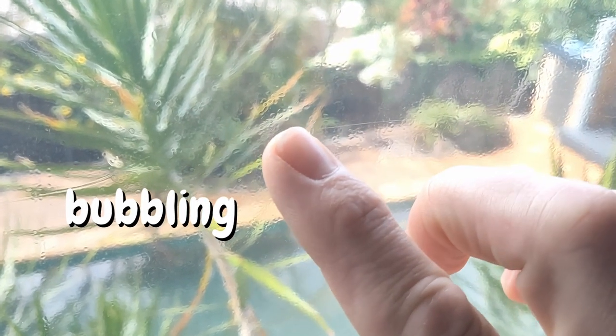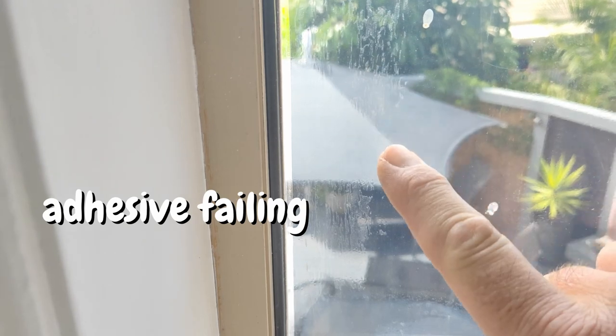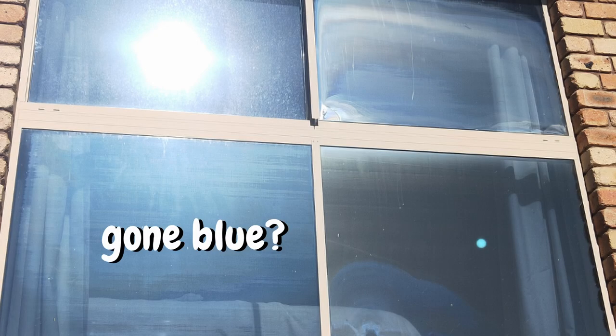G'day, I'm Kent. If you have old window film that's looking like this — bubbling, peeling, or discolored — I'm sorry to say but that window film is shot. There's a card you can click on that'll take you to a video which shows you my best tips on how to remove old window film.